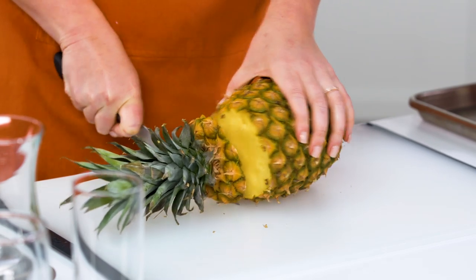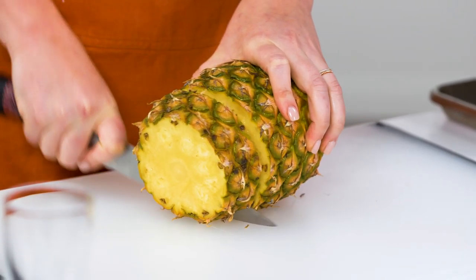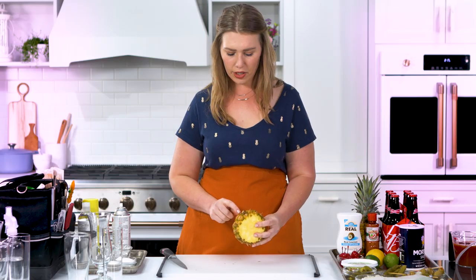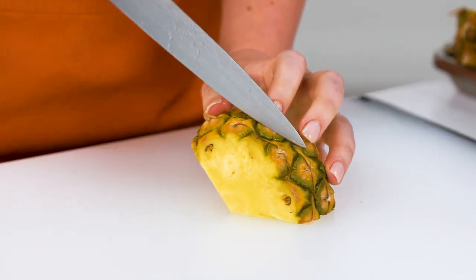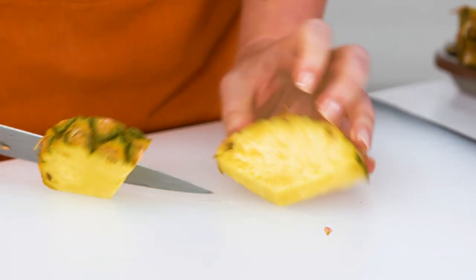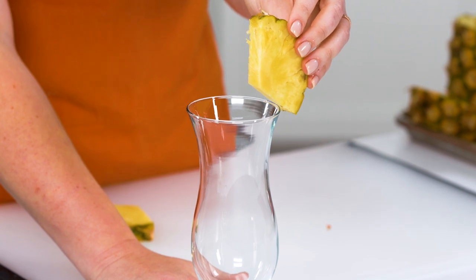The first thing I'm gonna do is take the top off of the pineapple, then cut a ring out. I want to find the piece that looks the best and has the best color. I like this section right here — the golden color is really nice, but it also has some green still coming through, which is really pretty. Looking at it with the glass, this piece might be a little bit too big, but we can always trim it down.